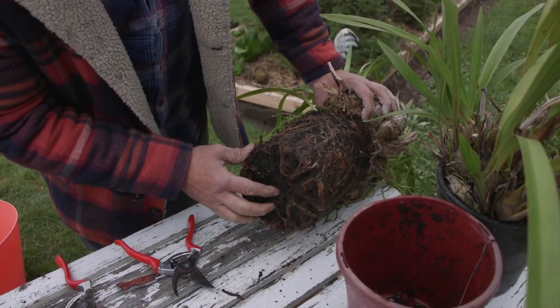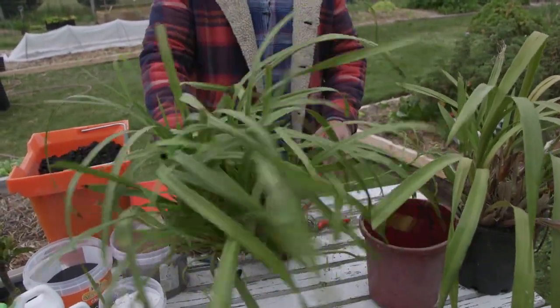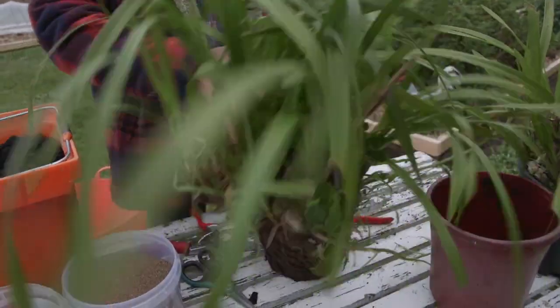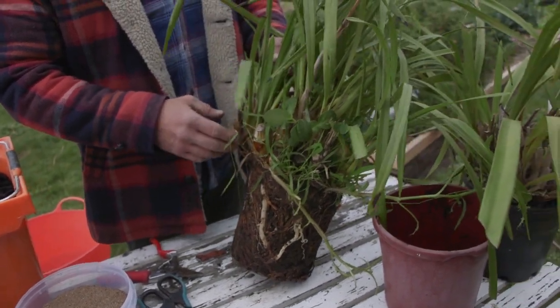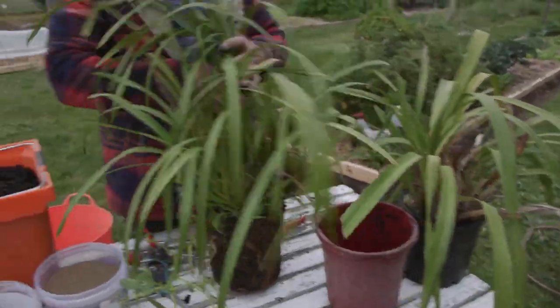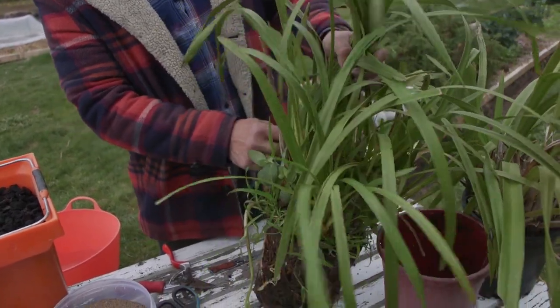We know orchids like to be pot-bound. We're going to cut into the middle and divide it — maybe two, three, or four divisions. Now I should mention: this is the wrong time to do it, because it should be flowering and pushing up new spikes. But this is our sacrificial orchid that we're going to use to demonstrate.